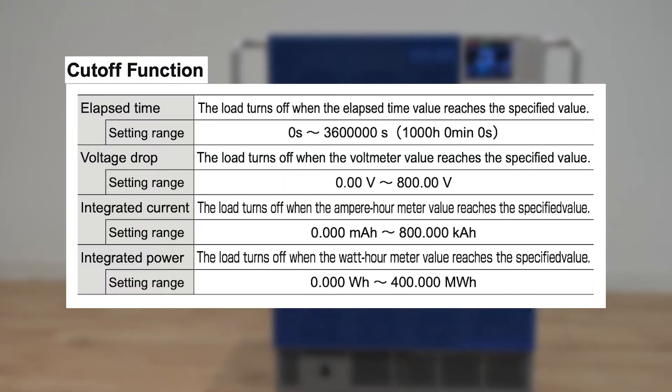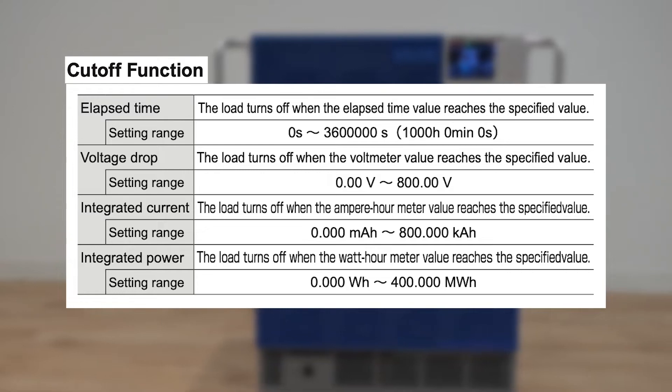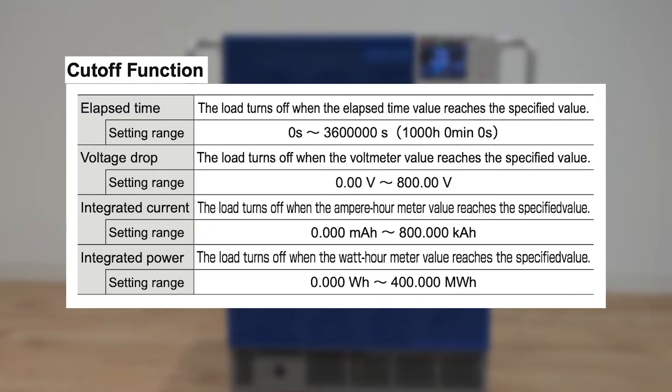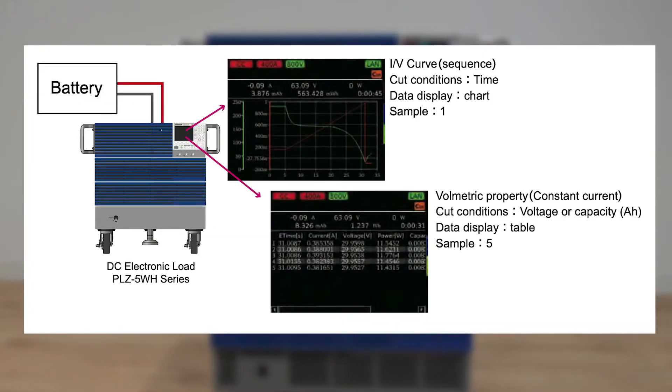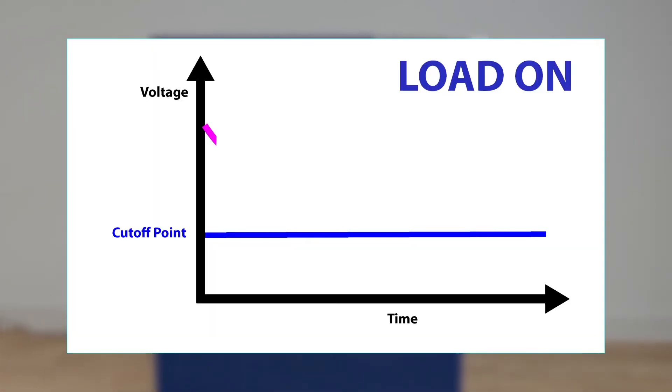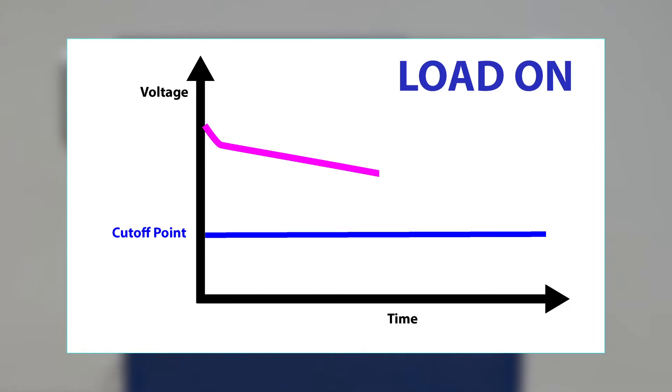One feature that is particularly ideal for battery discharge testing is the cutoff feature. The PLZ5WH can set a cutoff point for elapsed time, voltage, or current. This is indispensable for battery discharge tests to ensure that the device stops loading correctly and that the battery does not sustain damage due to over-discharge. For example, after setting a voltage cutoff point for your instrument and turning load on, the PLZ5WH internal clock will automatically begin counting until the specified battery voltage is reached and will automatically turn off.